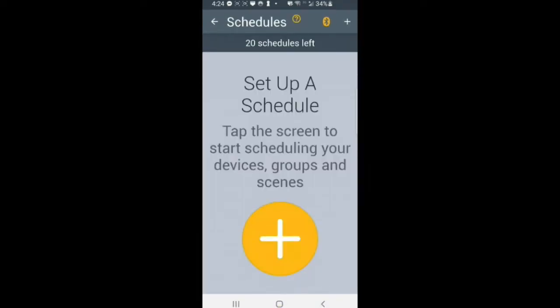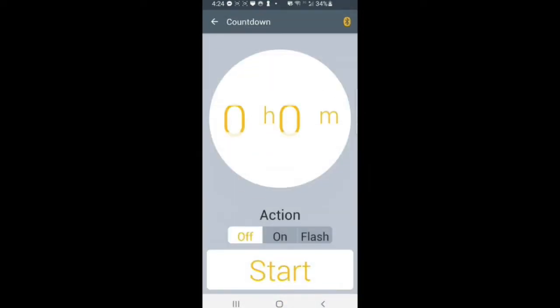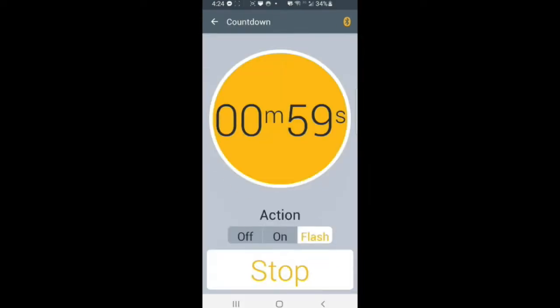You can program your downlights to operate on a schedule — you just have to set it up within the app. There's also a countdown mode that will apparently flash the lights once it has reached the end of the countdown.